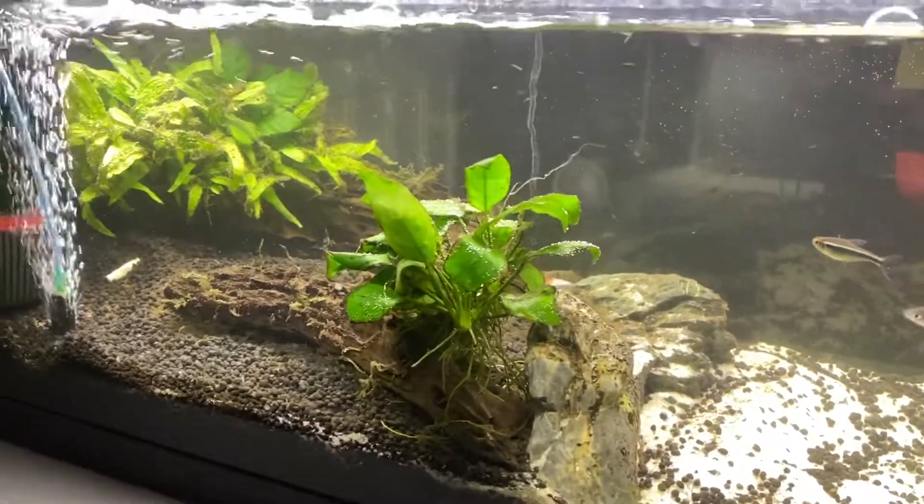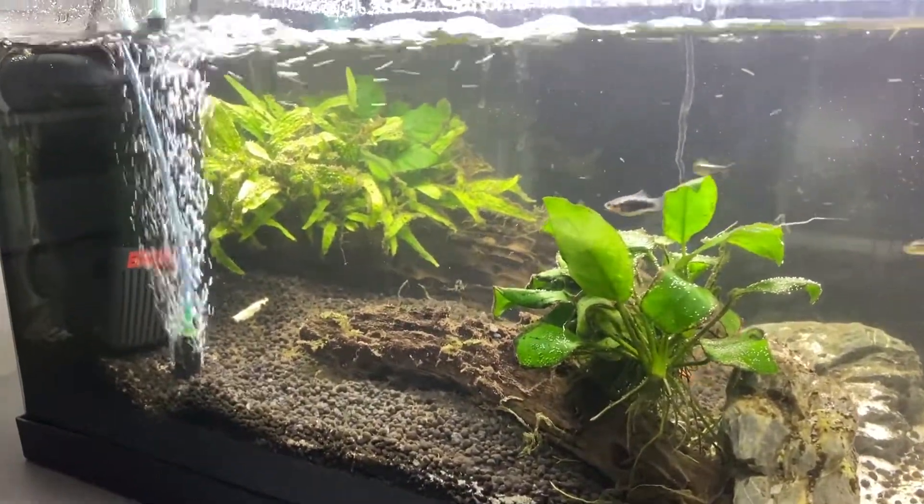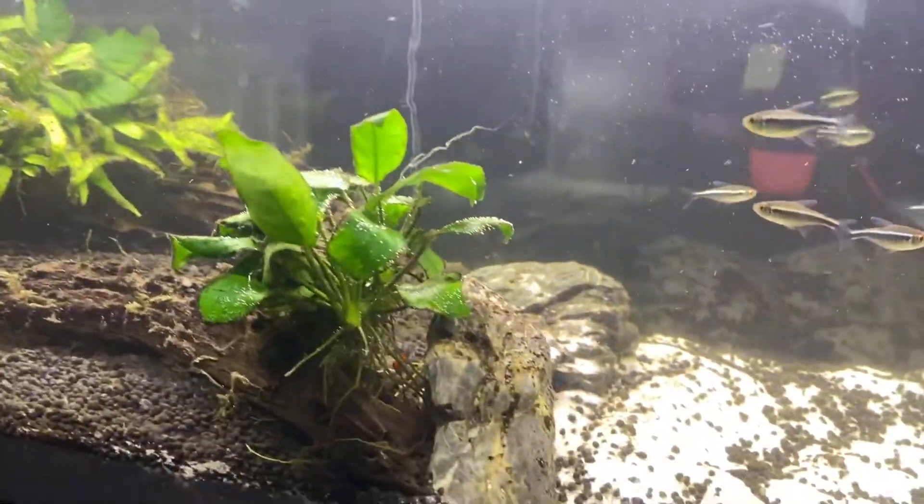As you can see right now the water has cleared up. I have now waited an hour, ate dinner, and now it looks pretty good actually. Now we're going to put in all the other plants.